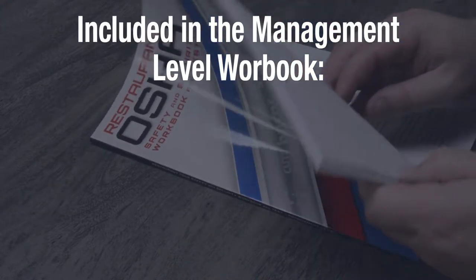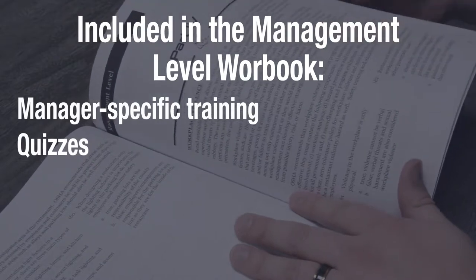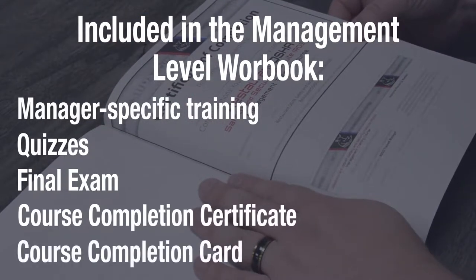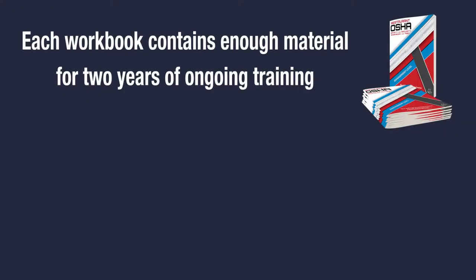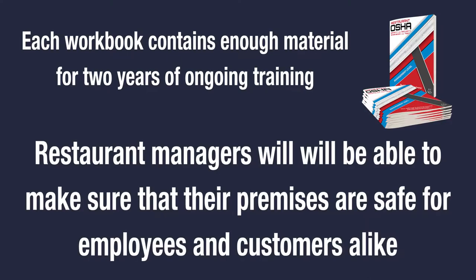Included inside each student's personal workbook are specific training, quizzes, materials, the final exam, a certificate of completion, and a course completion card. There is enough material in here to provide two years of ongoing and continual training. Armed with the knowledge in this workbook, a restaurant manager will be able to make sure that their premises are safe for employees and customers alike.